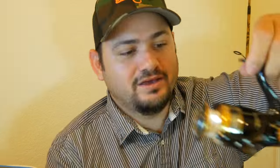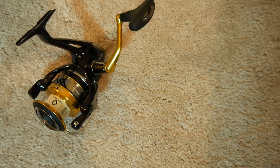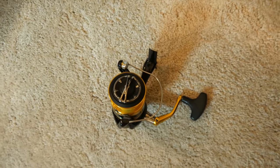But what I want to talk to you guys about today is the Shimano Nasci. This is a 4000 size reel. It only weighs about 10.4 ounces. It could take about 12 pound test of mono, about 160 yards.